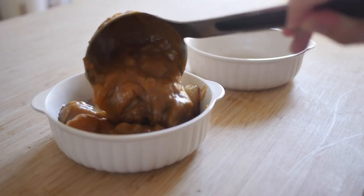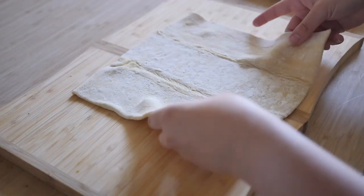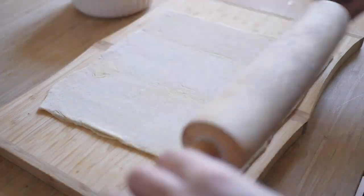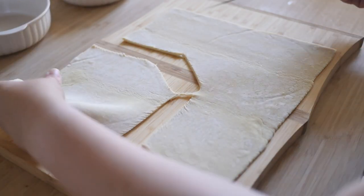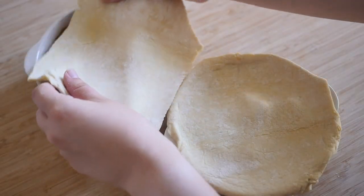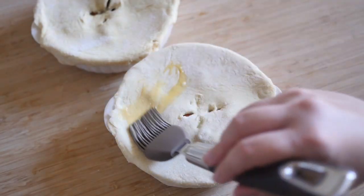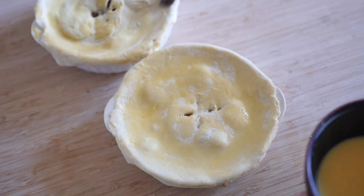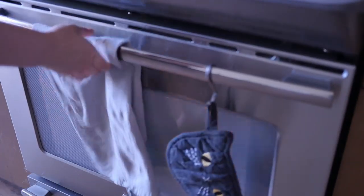In a couple of ramekins or oven-safe bowls, ladle in the curry. Prep your puff pastry and cut out sizes that would fit your ramekins. Put the puff pastry on top of the ramekins, then use egg wash on the puff pastry. In an oven preheated to 375 degrees Fahrenheit, cook the pot pies for 25 minutes.